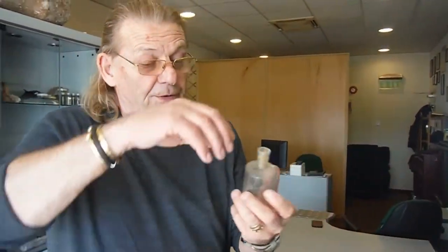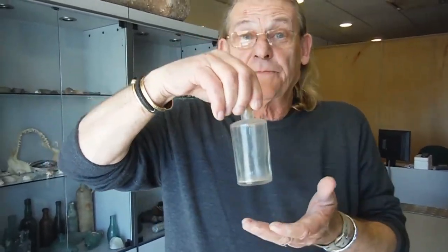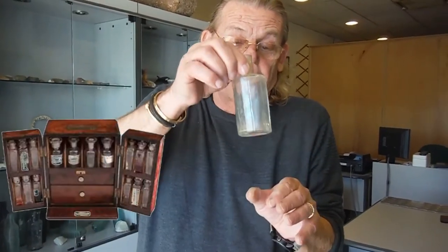This medicine bottle has flush sides to it. It went on board a ship with a doctor and slotted into a little slot so it didn't rattle about. He would have a stockpile below with other medicines, and when this bottle was empty and finished with, it's gone over the side and waited for someone like myself to come along and pick it up.